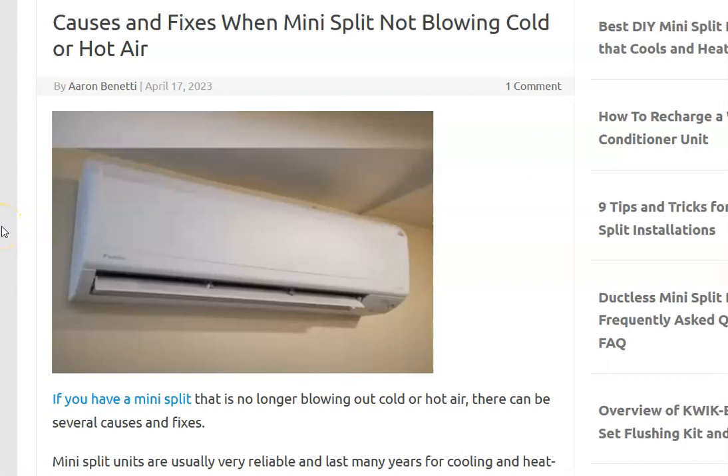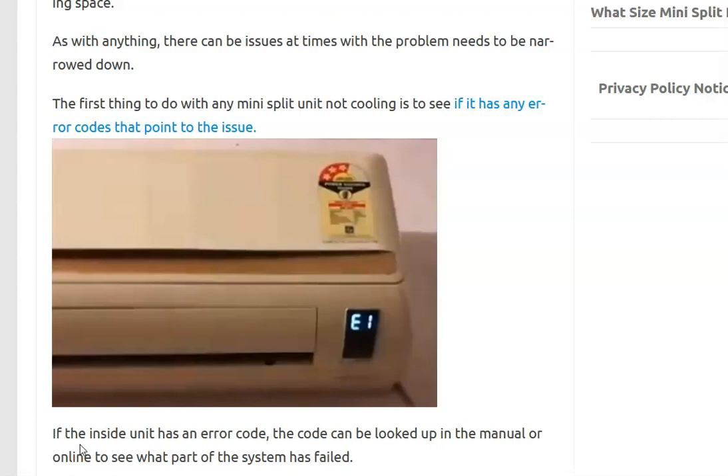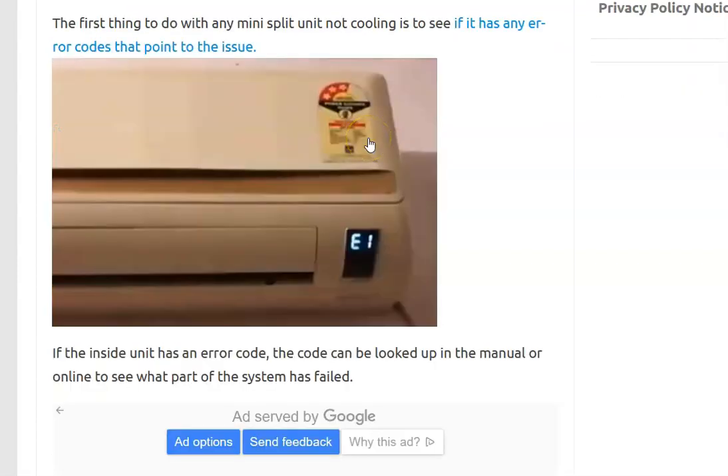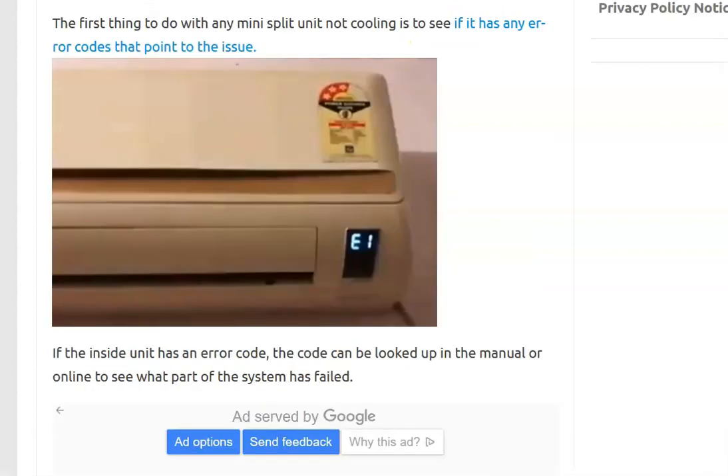If you're having a problem with the mini split, I'll go over the most common causes and how you might be able to fix it. The first thing to do when a mini split's not working is to check for any error codes on the unit, because very commonly when a unit's not working you'll get an error code that points to the problem. For example, this mini split is showing E1, which is an indoor/outdoor units communication error — meaning the wiring between the two units is having some kind of issue.